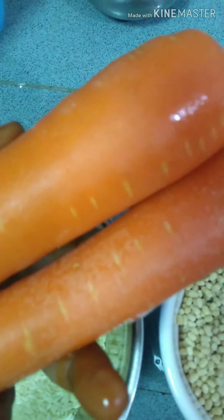Carrot. 1 glass, 3 glasses of rice — a 1 to 3 ratio.